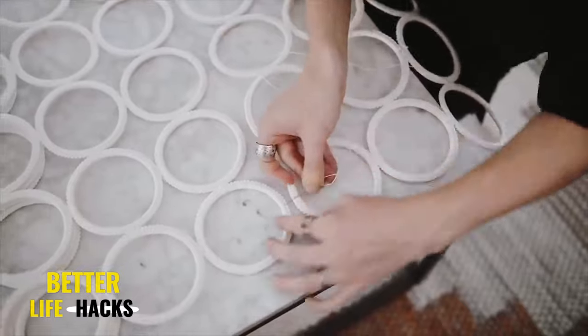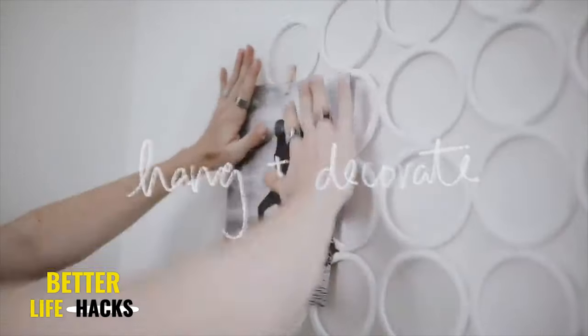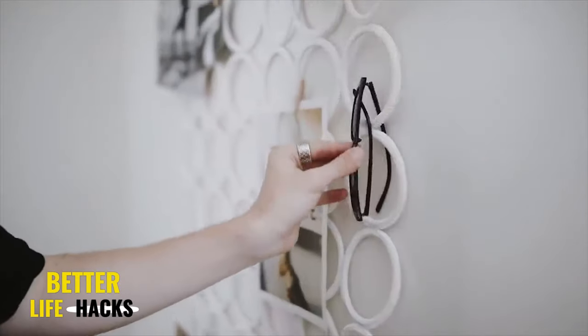This is super simple and easy. Just catch the thread, tie it in a good knot, and that really finishes off the process. You can hang this on the wall and decorate with cute little clothespins or little hooks. I just used this as a cute little inspo board at the time and I love the way it ended up turning out.